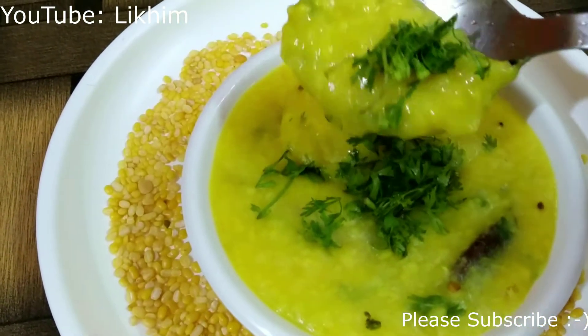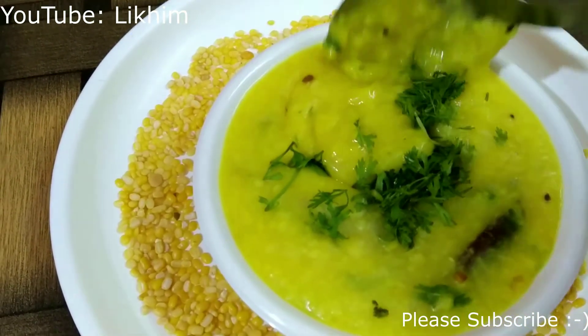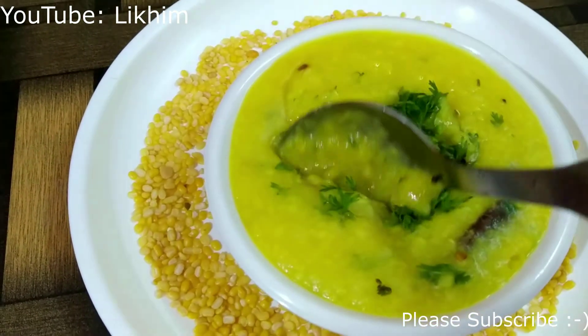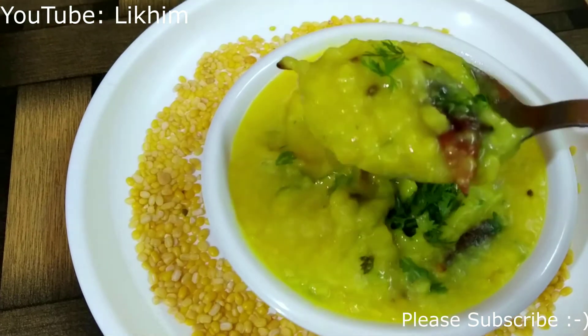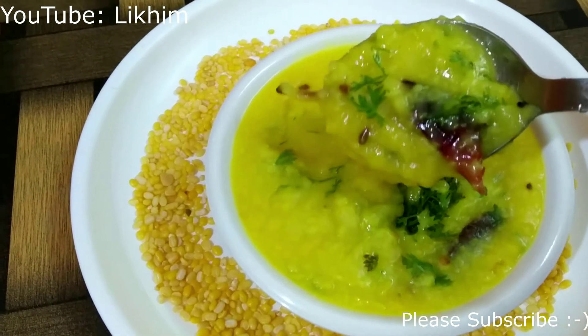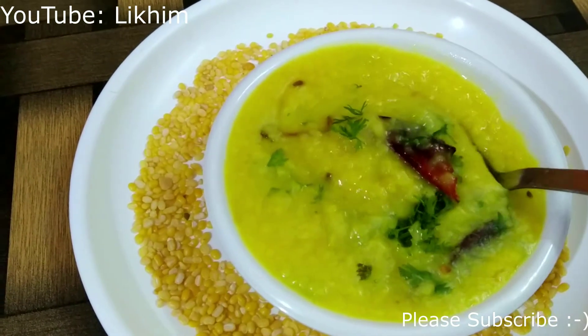Moong dal is something that is cooked more often as compared to any other variety of dal. In today's video, we will make a very basic and simple version of moong dal with a ghee tarka over it. Let's begin with the process.